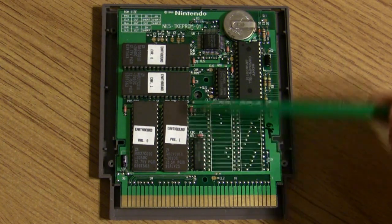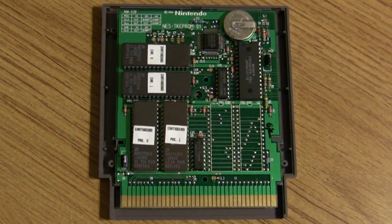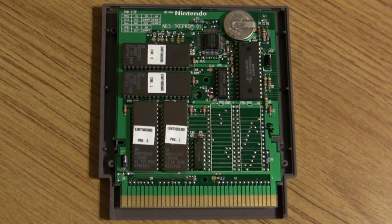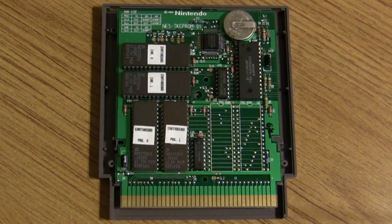All these components are soldered down. Looking at Jolly Rancher's photos, this whole board looks pretty much exactly the same as prototype number three. The one difference is that these capacitors — there's one there and one there — are just a different design of capacitor. That's about it.